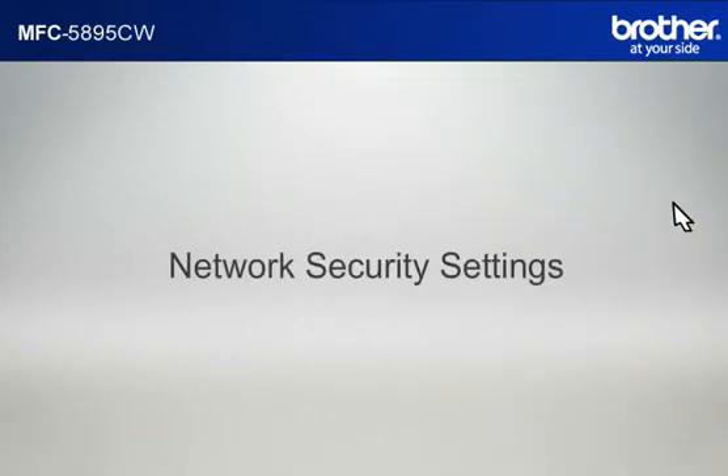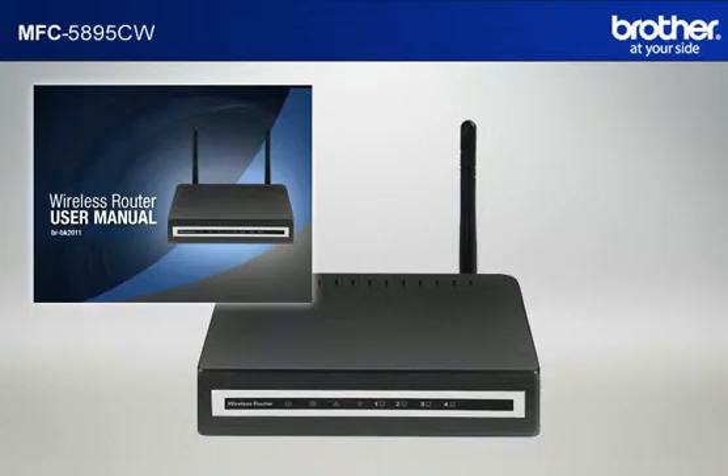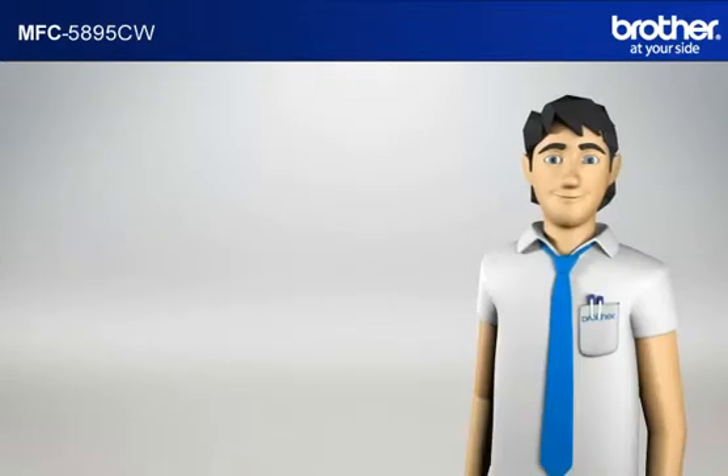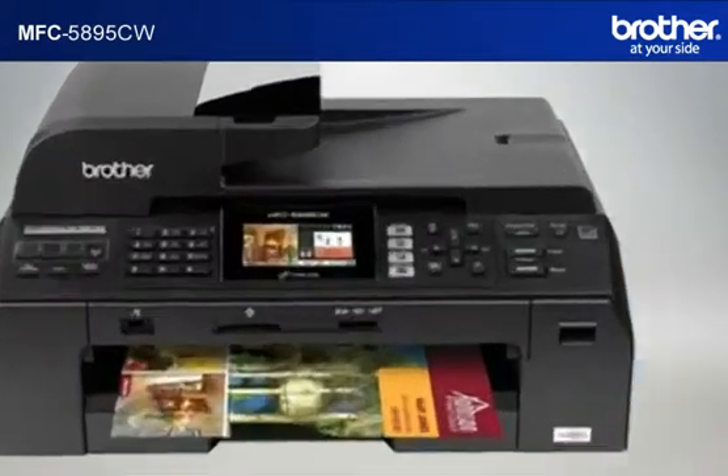Next, let's find your network security settings. Since you already have set up your router, you should have your security settings. If you forgot or lost the information, consult your router documentation before going further. You now have all the necessary information to start setting up your Brother printer.